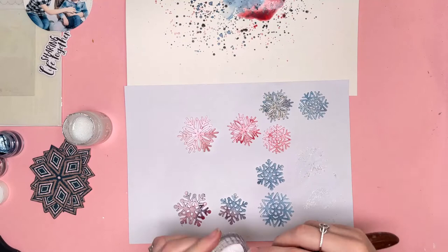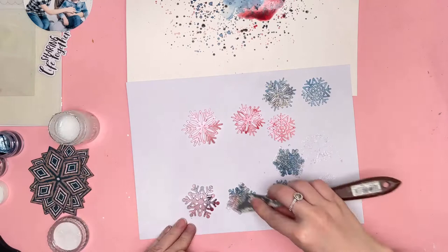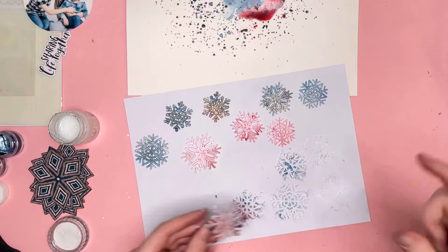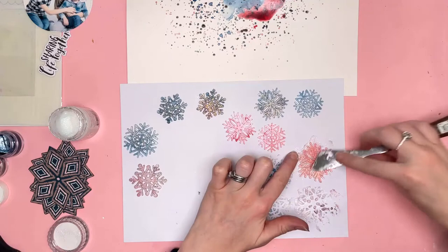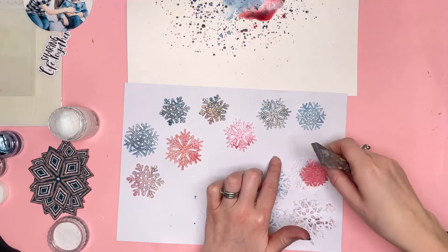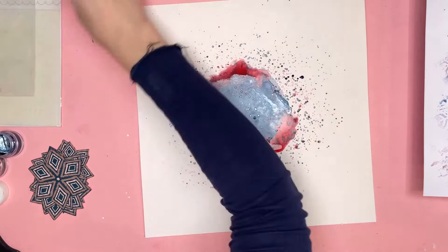I wanted to apply some glitter to my snowflakes. Last month in the November colour kit we received Nouveau Glimmer Paste — it's iridescent, basically super glittery. It's called Moonstone and it's a really lovely, beautiful white paste that is very, very glittery. I grabbed some of that and applied it with my spatula over the top of my snowflakes. They're not quite dry but touch dry at this point. I rubbed the Glimmer Paste directly over the snowflakes so they're now super duper glittery, and I've set those aside to dry.